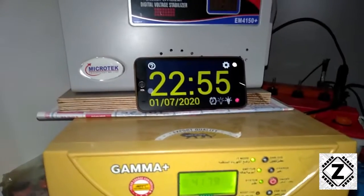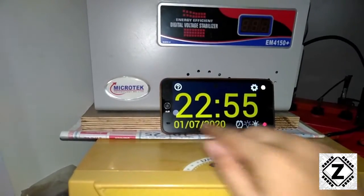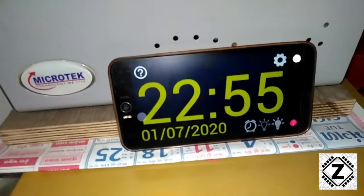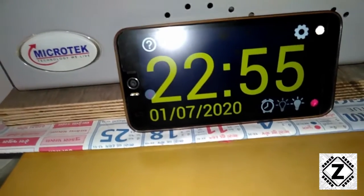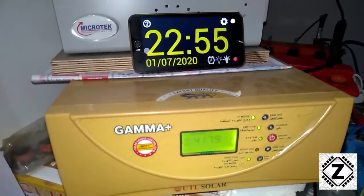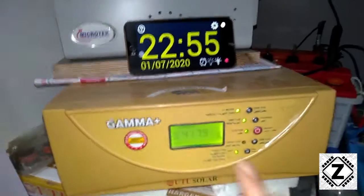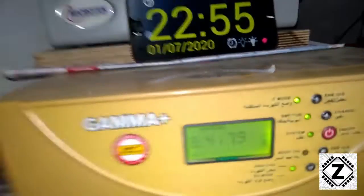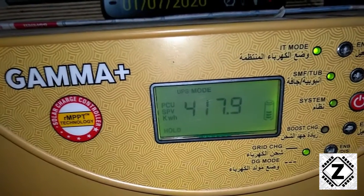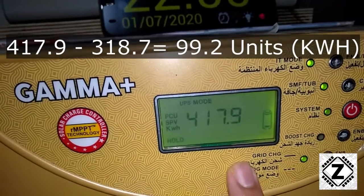Alright guys, I hope the time travel was pleasant — before we know it, it's July 1st, 2020. Let me show you the date and time. The reading we took on June 1st was 318.7, and today's reading is 417.9.